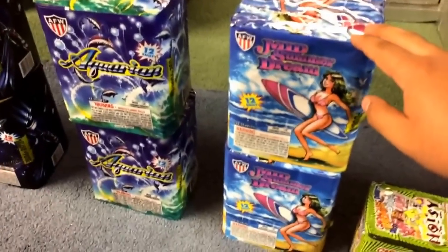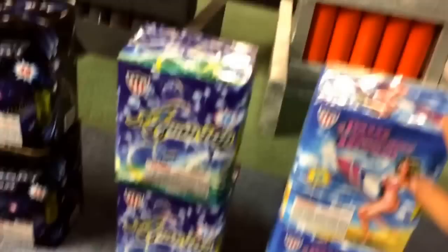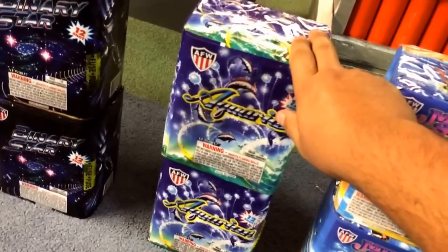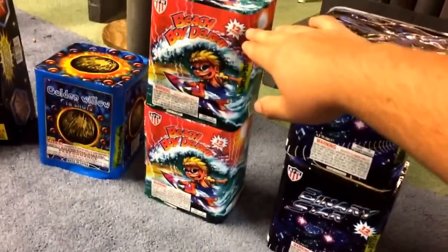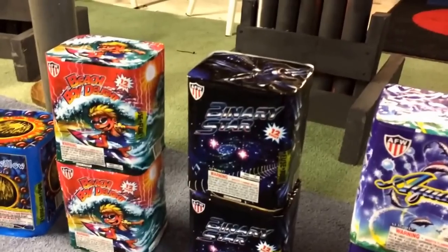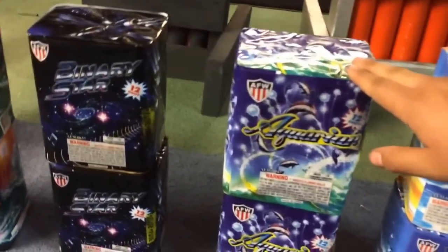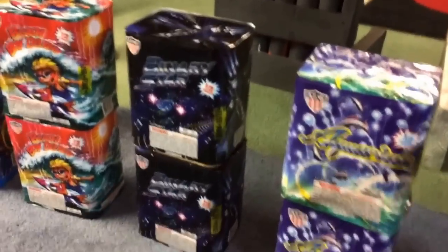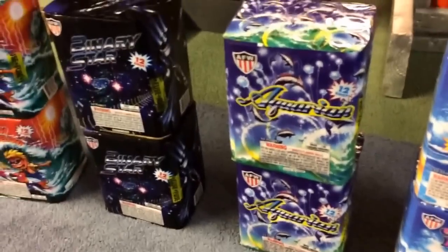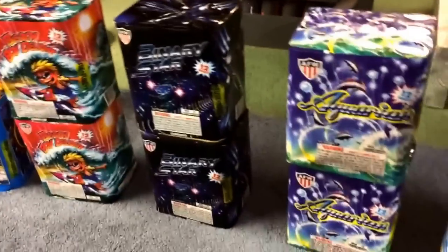I got the 12-shot assorted case. I got two Midsummer's Dreams — a really nice blue and silver 12-shot cake from AFW Wholesale Fireworks. Also Aquarium — if you don't know what that is, check it out because these cakes are kick-ass. Binary Star is another nice 12-shot cake with lots of crackling. Beach Boy Delight is another 12-shot cake, a lot like Aquarium but different colors — really nice. The case used to come with 12 cakes; they cut it down to eight.